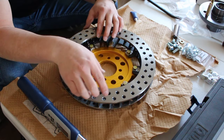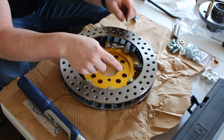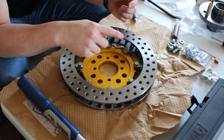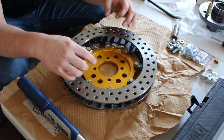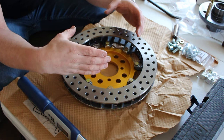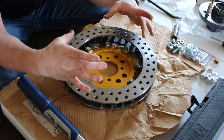When torquing these down I did a prep sequence first — I put about six or seven pounds on there all the way around in a star pattern, then went through and did the full 24 pounds. That helped seat the rotor to the hat, and then we also cross torqued it so everything was nice and centered.